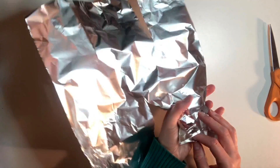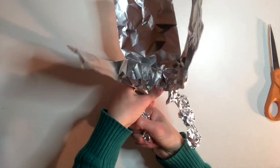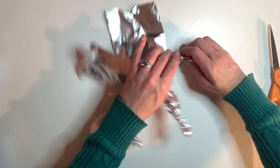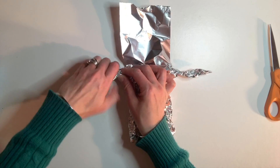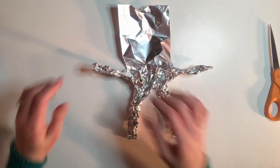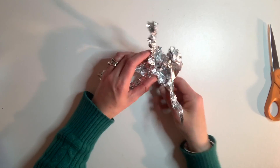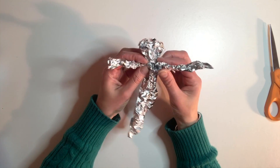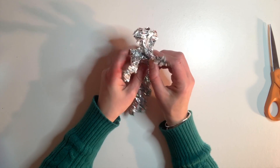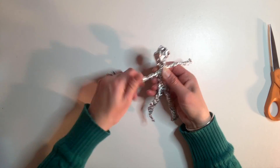We're going to gently squeeze each leg section into long hot dog shapes. Now gently squeeze each arm section into a long hot dog shape. You can twist it a little bit to make it a little stronger. Take one hand and squeeze the middle head section like a lemon or a baseball. Then you're going to gently wrap the center together, squishing it together to make the body. Squeeze a little more to shape it better. This makes your sculpture stronger and more lifelike.